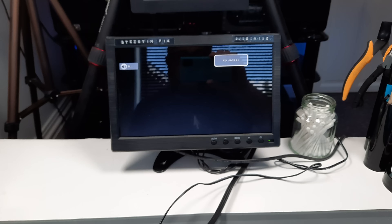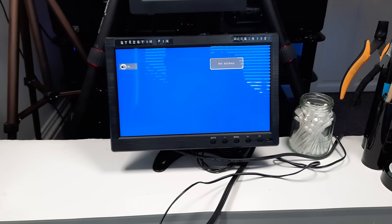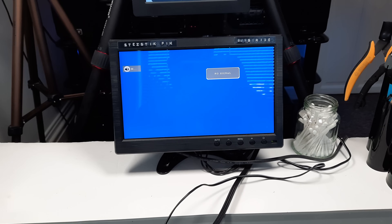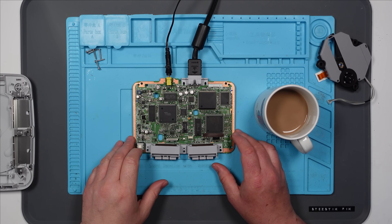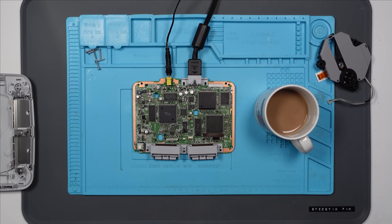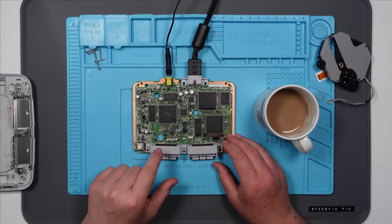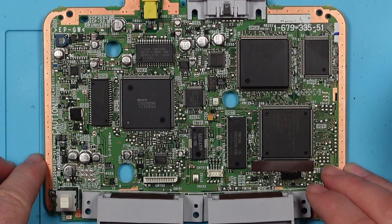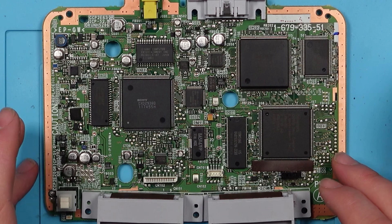Let's power it on now. We're still getting the same sort of garbled display. I just wonder whether it is just a cap issue, because it's obviously coming on. Although, what would make the CD not rotate? I'm going to go around the board — I think there's a few fuses I can see. I'll check those, see if I can see anything obvious on the board. I think what I'll probably do is just recap this and see if that makes any difference.